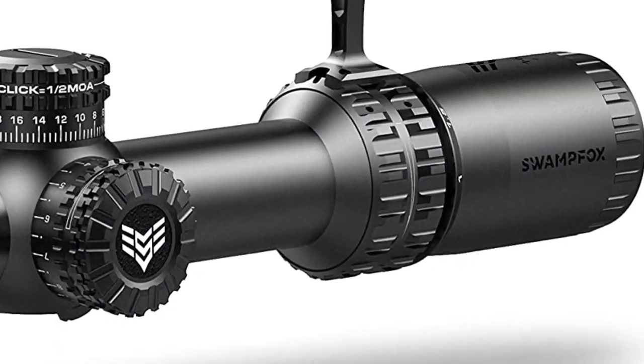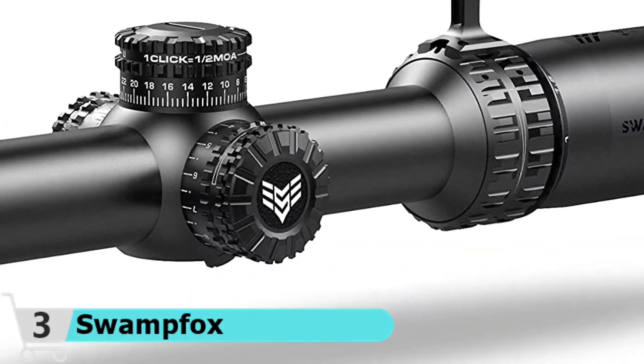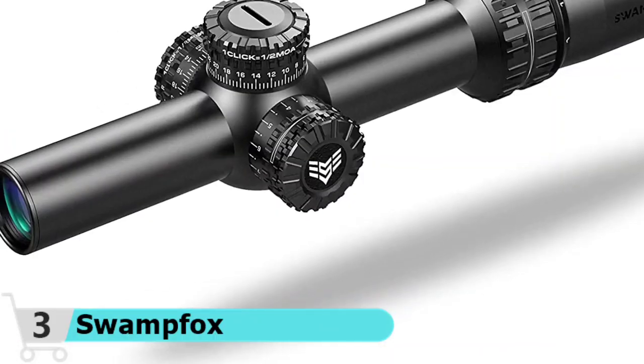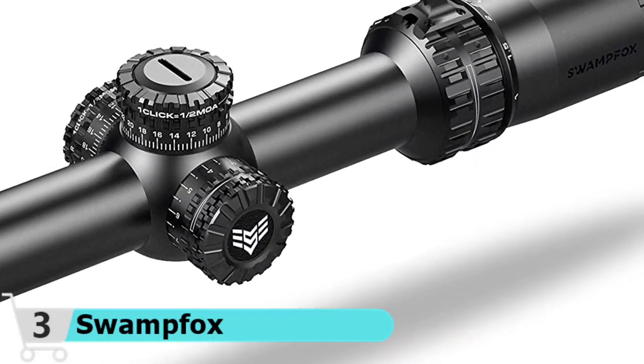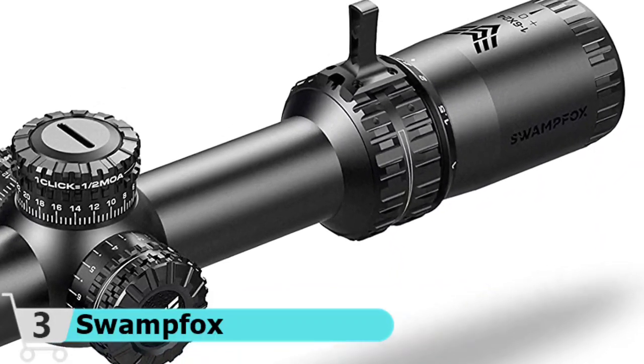Great glass is just the start of what makes a truly superior sight picture. Arrowhead's optical engineering — the math that dictates how the lenses transmit the light through Arrowhead — is state-of-the-art. You'll see the difference as soon as you look through Arrowhead at any magnification. Second focal plane construction provides a consistent reticle size at all magnifications.